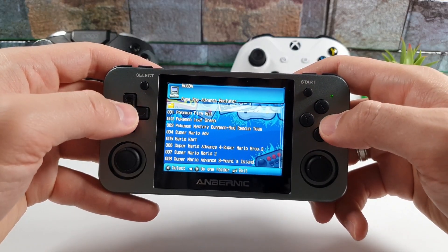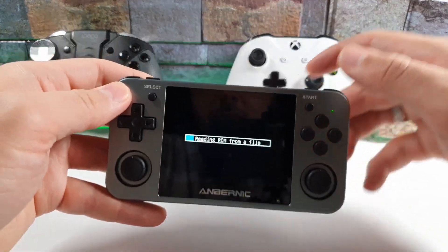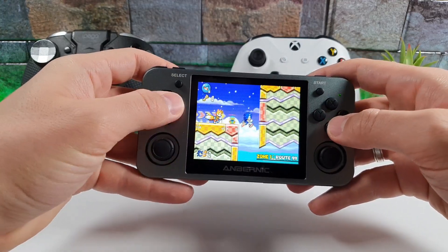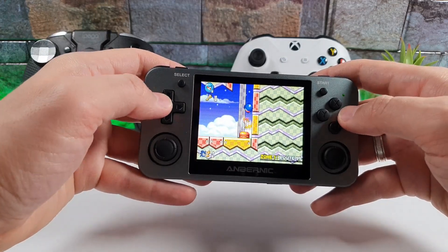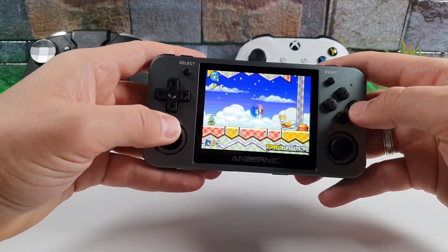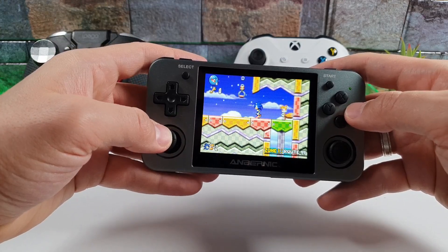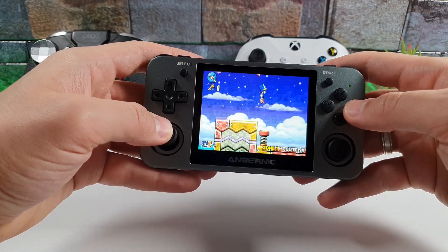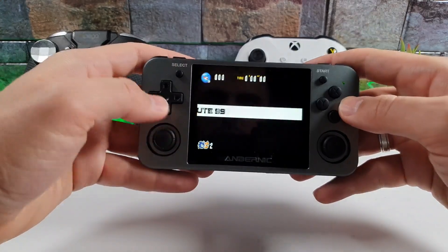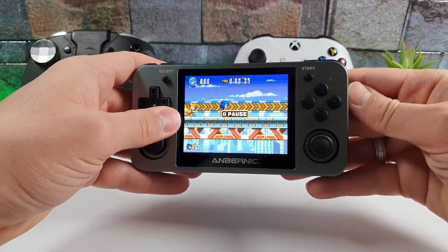The GBA emulator has so many games. Let's go to Sonic Advance 3 — here we go, we're in the game right now. Let's test a few different emulators. Let's also try the Race emulator and see what we have.